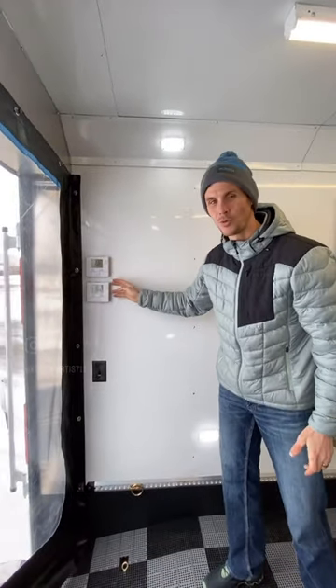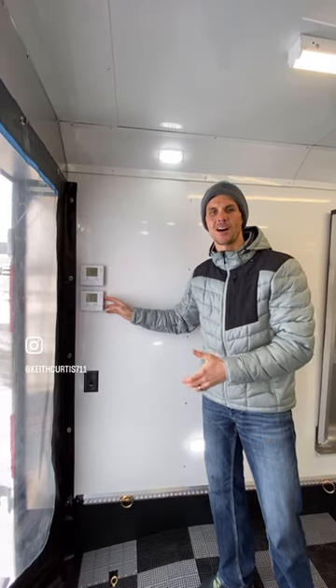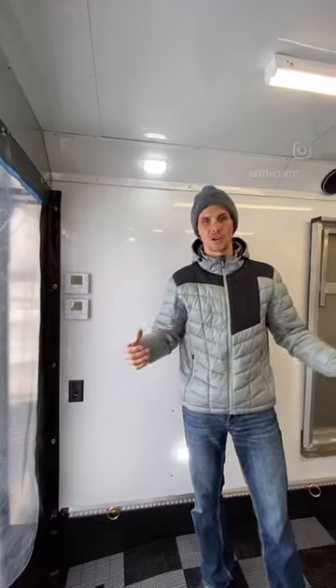Dual thermostats — one for the 40,000 BTU heater and one for the 75,000 hot dog heater. I love the 75,000 hot dog heater. It heats it up so fast.